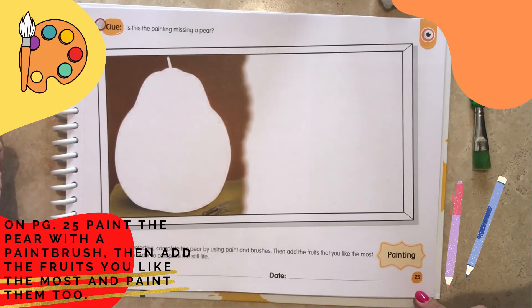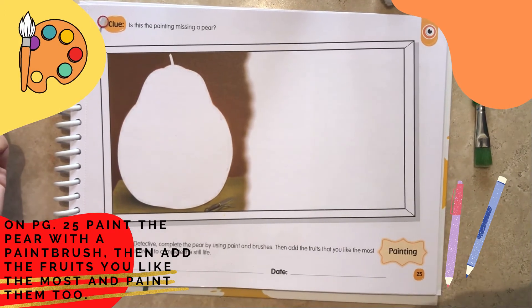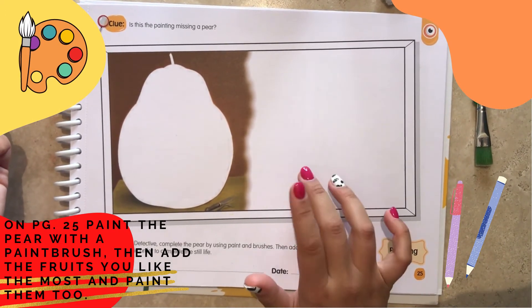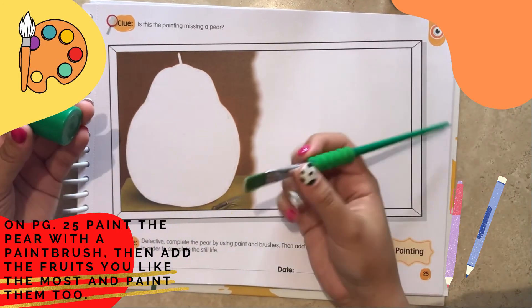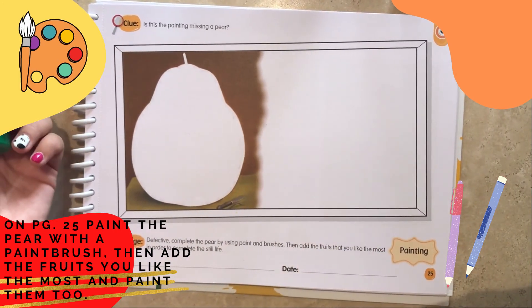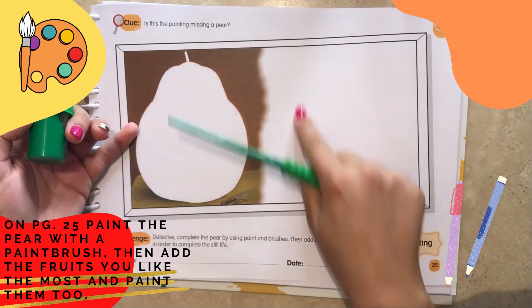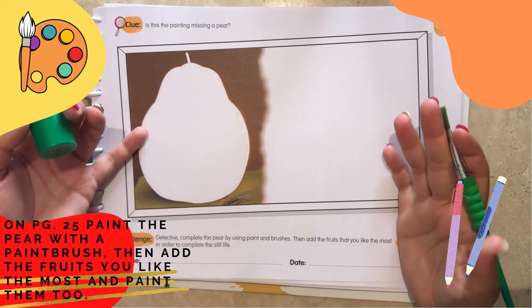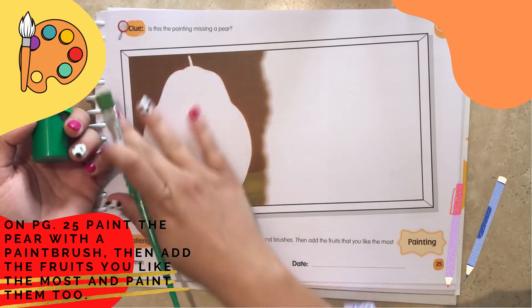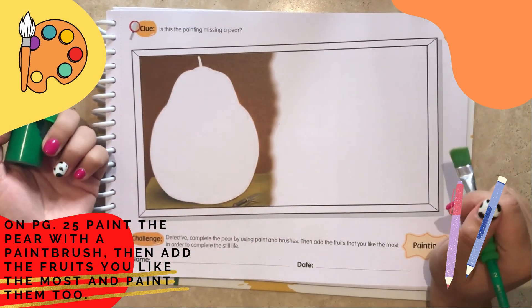On page 25, you are going to complete this pear by using paint and a paintbrush. Then, in here, you can add the fruits that you like the most with other colors to complete all of this drawing.